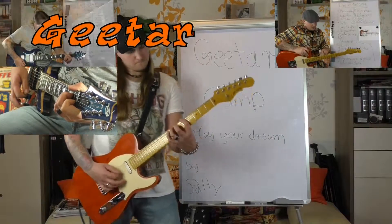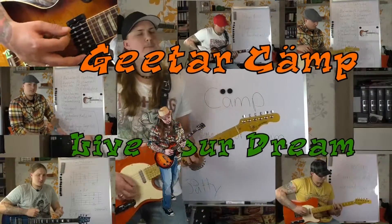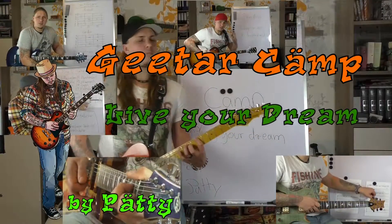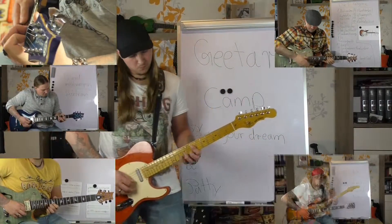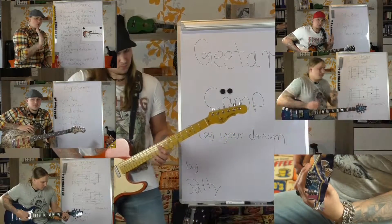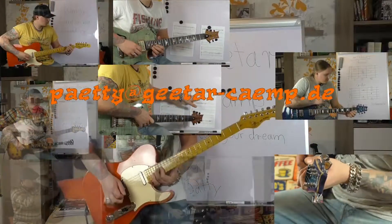Guten Tag und ein herzliches Willkommen an alle Guitarreros und die, die es noch werden wollen. Ich bin der Petty und ich freue mich darauf, euch auf eurem Weg an der Gitarre begleiten zu dürfen. Das ist natürlich alles vollkommen kostenfrei und unvermührend. Nun viel Spaß bei meinem Video und ich hoffe, ihr könnt ganz viel daraus mitnehmen. Bei Fragen immer her damit an meine E-Mail-Adresse patty-cam.de.